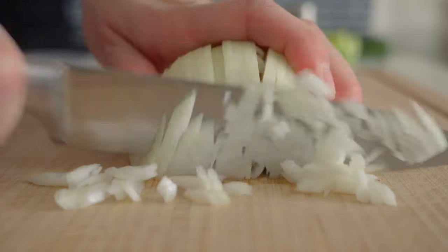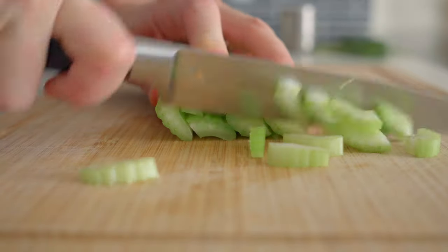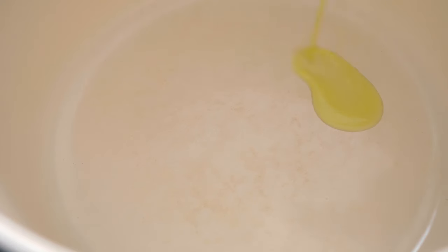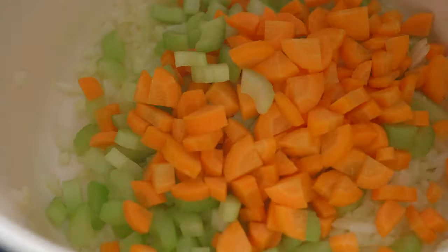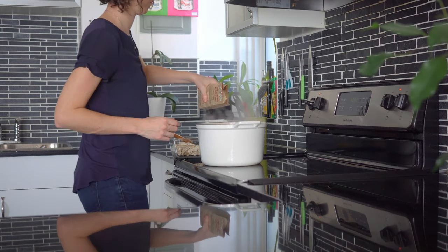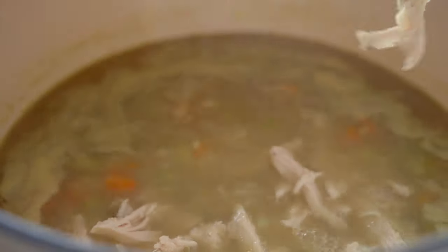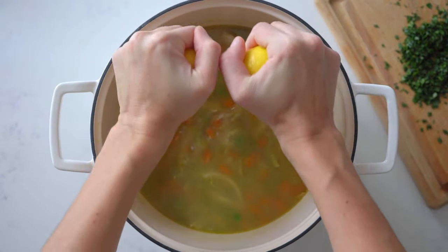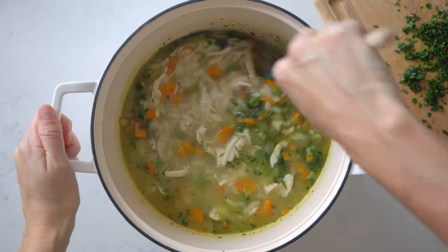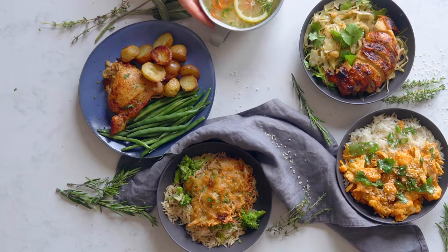For the fifth and last recipe — chicken orzo soup — chop half an onion and two cloves of garlic, cut two carrots and two stalks of celery into pieces. Preheat a large pot over medium heat, add a splash of olive oil, brown the onion and garlic, then add the veggies and stir-fry for about a minute. Add eight cups of your homemade chicken bone broth and bring to a boil, then add seven ounces of orzo pasta and cook al dente. Add two cups of shredded chicken and half a cup of frozen peas for about two minutes, then remove from heat and add the juice of one lemon and freshly chopped parsley. Lemon chicken orzo soup is the best comfort food ever.